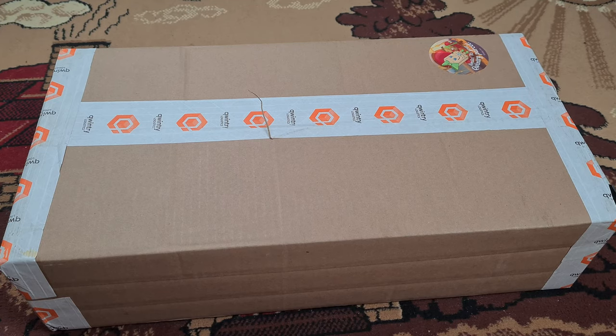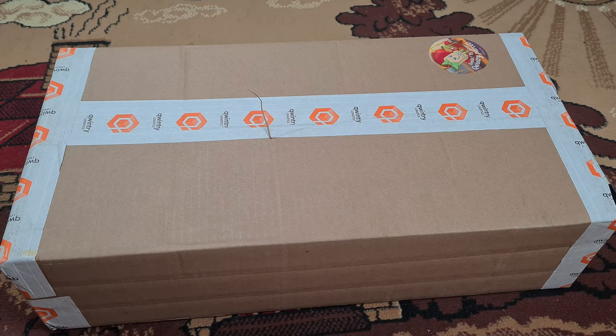Hello everyone. Today I received a big parcel. It contains a few packages I got from America. We're gonna find out what's inside. Just by the dimensions of this box I can tell there is an IBM Model M and I'm incredibly hyped. So let's begin unboxing.